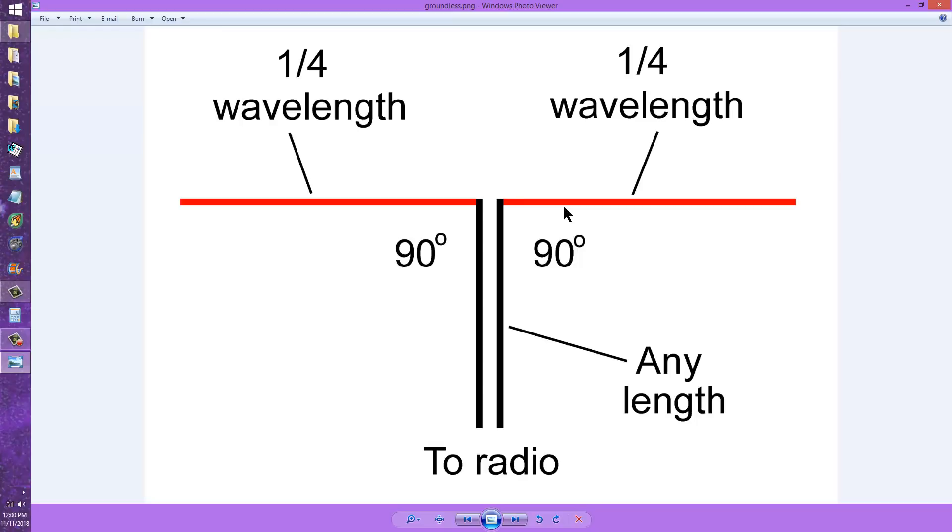It's like a water tank. You don't need to have it grounded in order for water to come out of the faucet. All you need is water in the tank under pressure and a proper faucet. And the same thing happens here. So that is how you can operate an antenna without a ground. I call it a groundless antenna.